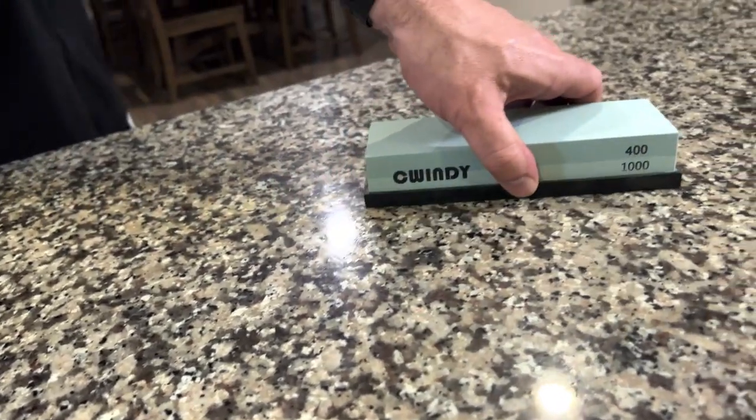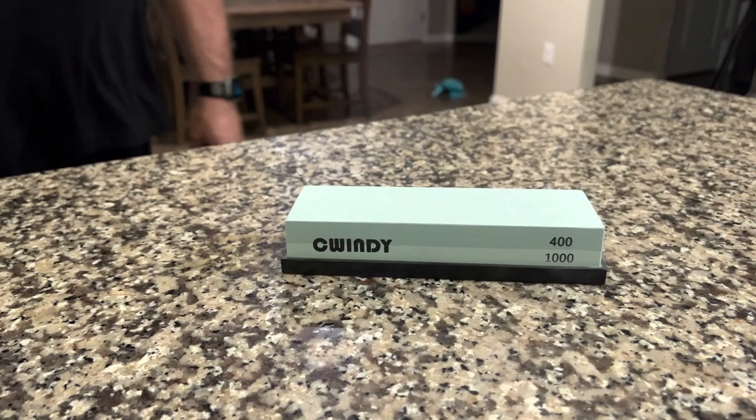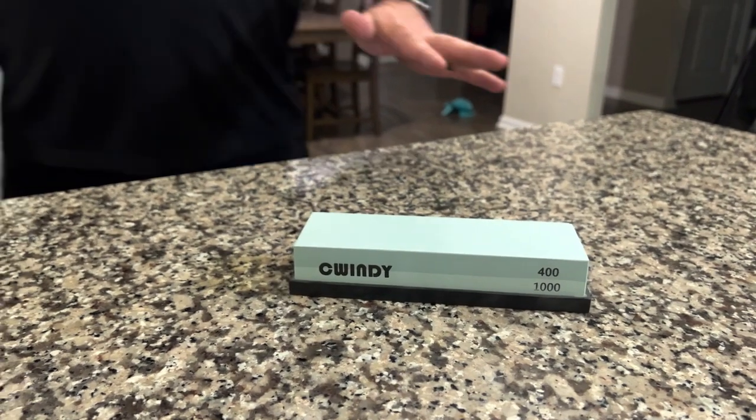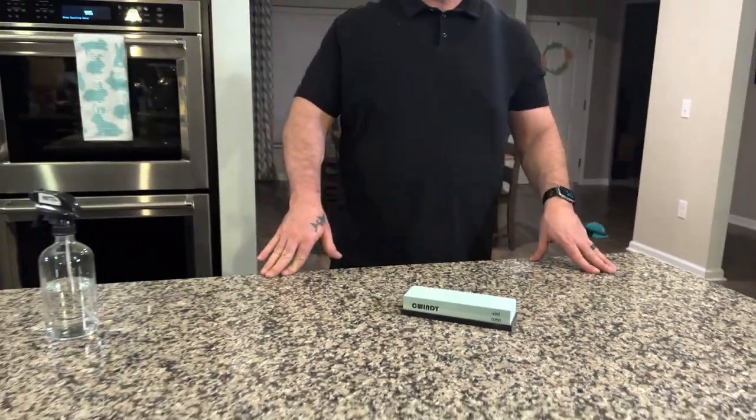This particular dual stone comes with two grits: a 400 grit and a 1000 grit. The 400 grit would be used for a knife that is very dull. The 1000 grit can be used to maintain your knives as they start to lose their edge or if it's actually dull. A 1000 grit a lot of times is really all you'll need, but for something that's really lost its life, the 400 grit will bring it back faster and get you back in the game.